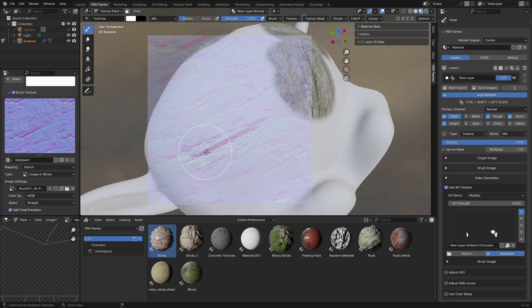As you can see, we first painted on those normals and then it went back and added the color, the roughness, and the height — so it's the same thing, you're just starting with a different channel.